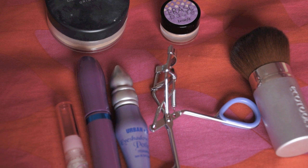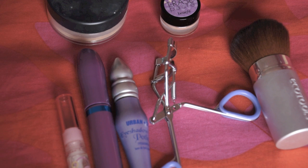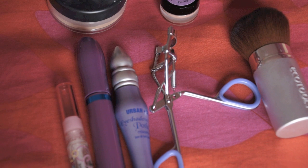Everything you're going to need for the 6th grade look is powder, concealer, lip gloss, mascara, primer, an optional eyelash curler, and a kabuki brush.